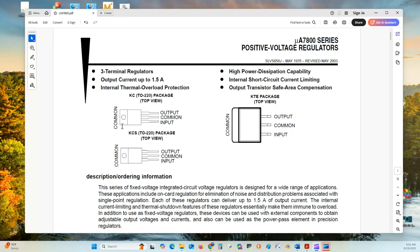As you can see, it's a TO220 package. Looking down on the device, pin 1 is input, pin 2 is common, and pin 3 is the output.